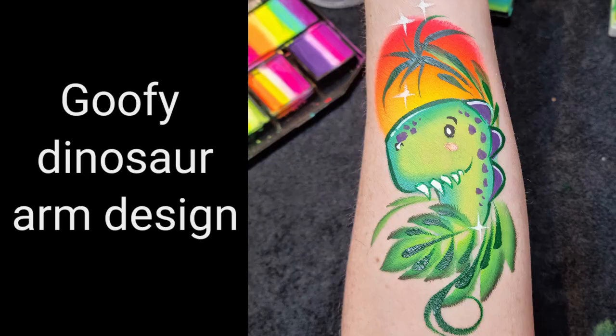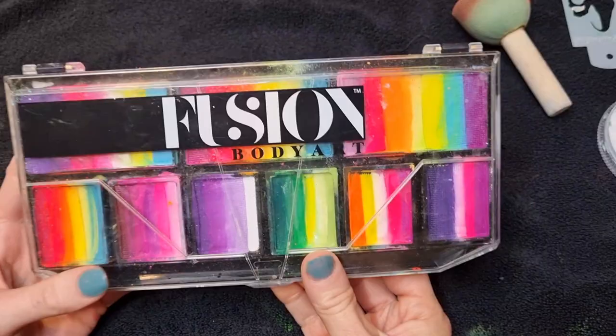Hi, I'm artist rep Elizabeth Gale for Facepaint Forum Shop, and today I'm going to paint this cute goofy dinosaur design for your arm.